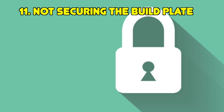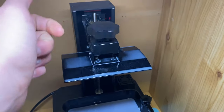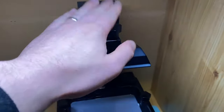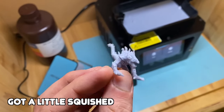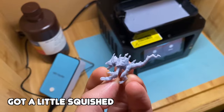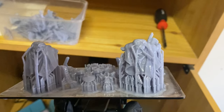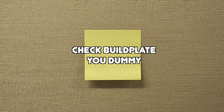Last mistake relating to the build plate: not securing the build plate. This sounds dumb and you'd think it won't happen to you, but the number of times I've put the plate back on and not tightened the screw — it's a problem. Loose build plates do affect the print, causing more failures or misaligned layers. If you look at a print where this happened, the supports look like there's an earthquake happening. I might just post a note that says 'check build plate secure' every time I print.